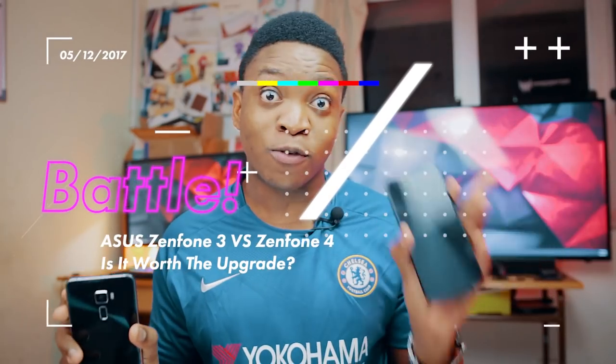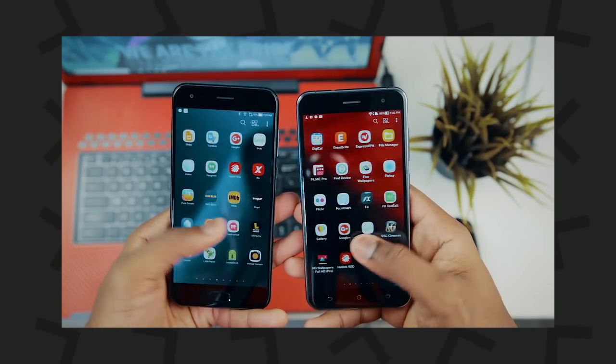Hello guys, my name is Geekception and I hope you are doing awesome today. Today I shall be comparing the Asus Zenfone 3 to the Asus Zenfone 4. In this video, I shall be showing you the differences in performance, battery life and more. Let's begin.